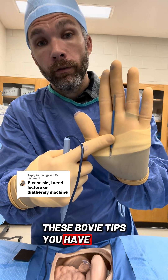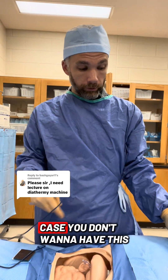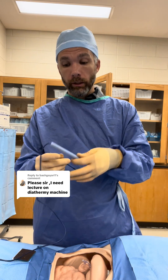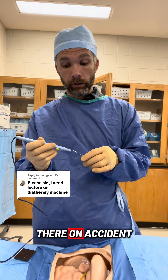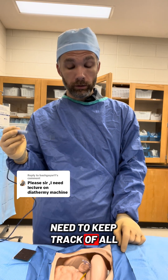Count all of your Bovie tips on an open case. You don't want to have a Bovie tip that you need to change, change it, and accidentally drop it down in there and not know where it is. You need to keep track of all of them.